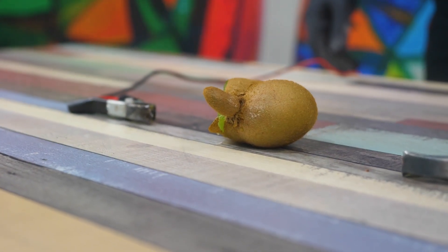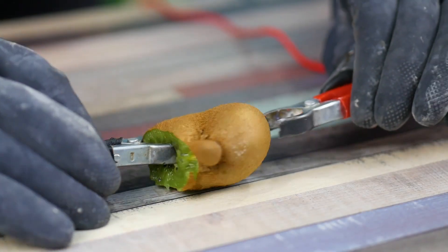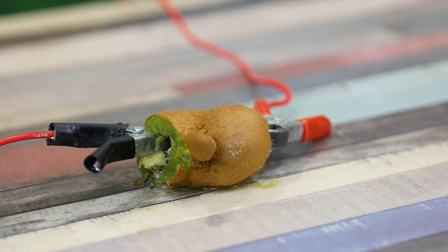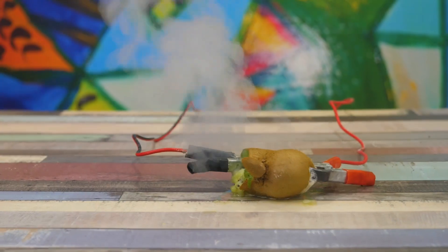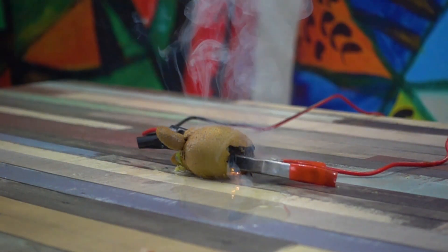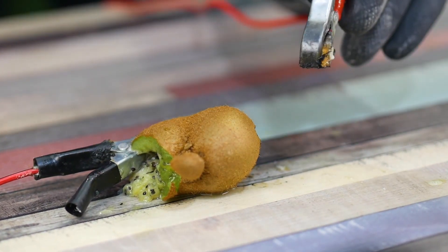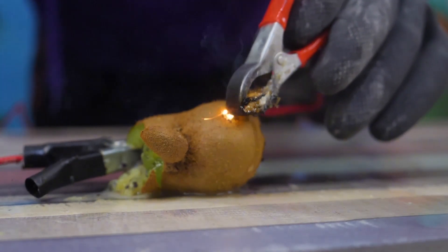We've been talking for a while, let's get started. Electric crocodile clips digging into the flesh of the poor kiwi. Apply voltage and the result did not take long. The smoke appeared immediately and the contents of the fruit began to turn into mashed potatoes. Now the kiwi can be used as a canvas for electrocution. I'm surprised nobody thought of that. Where's our Ig Nobel Prize for this idea?